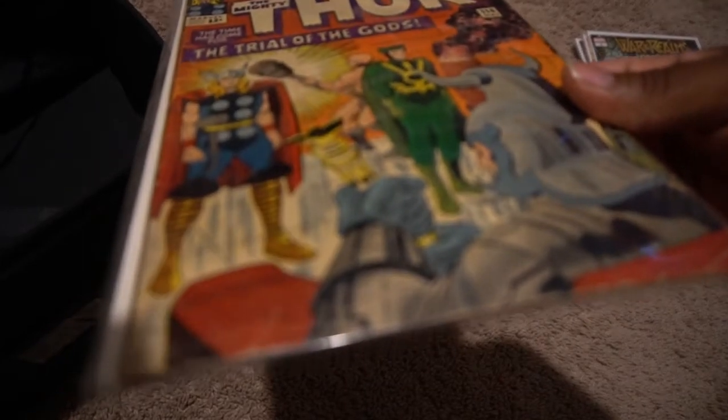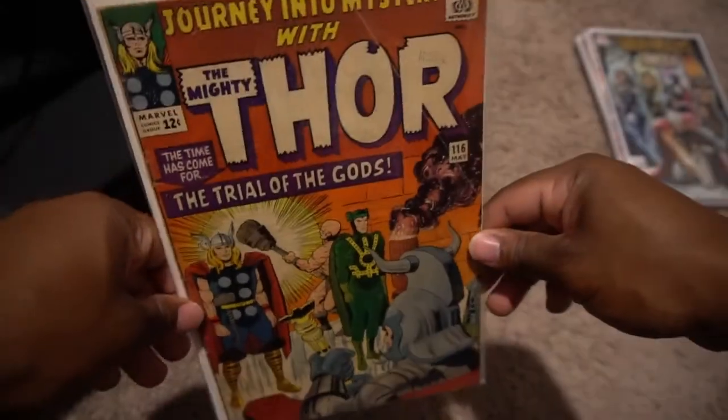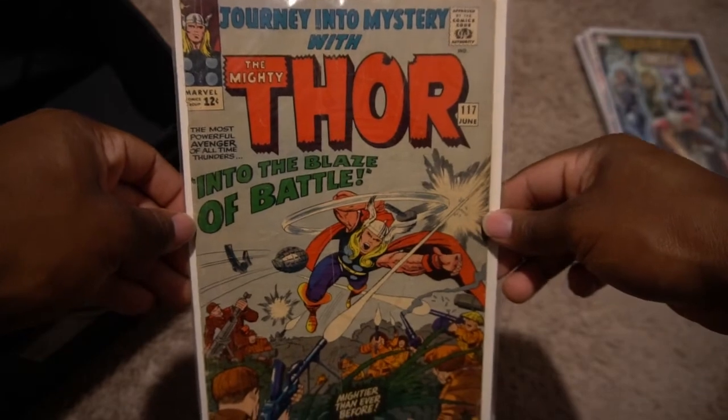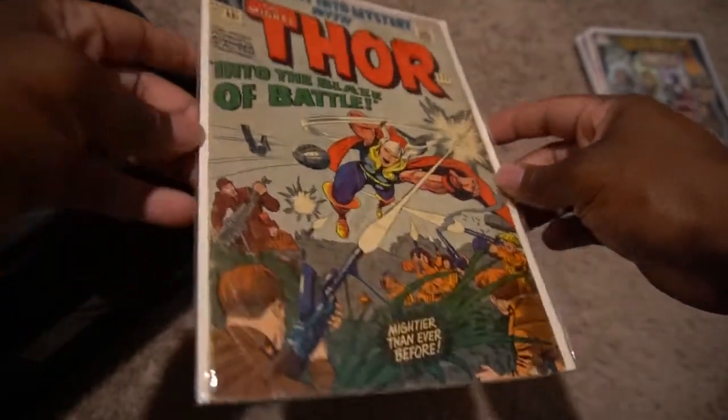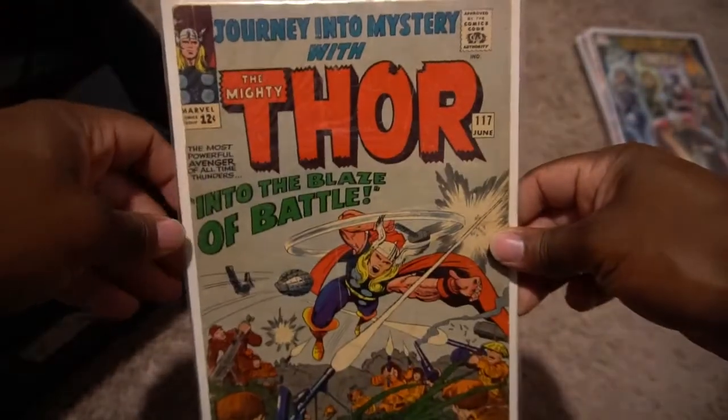These Journey Into Mystery comics are really old — the three I have are in terrible condition. You can see the line there, a lot of edge damage. It's in pretty bad shape, but I got them just because of how old they are. This one is number 116 from May, then I have 117 from June — both with similar condition, a lot of edge wear and wear around the staple. And then I have issue 123 from December.